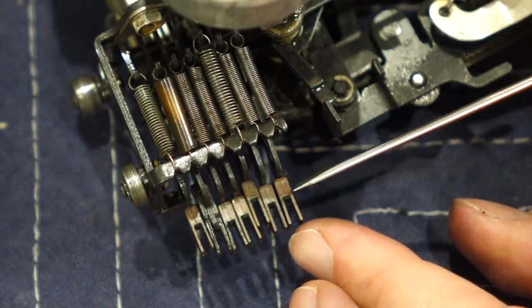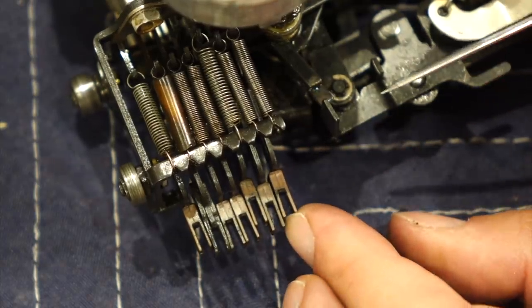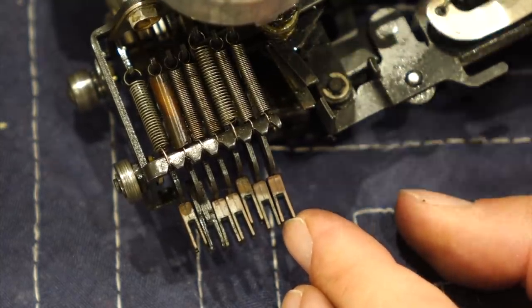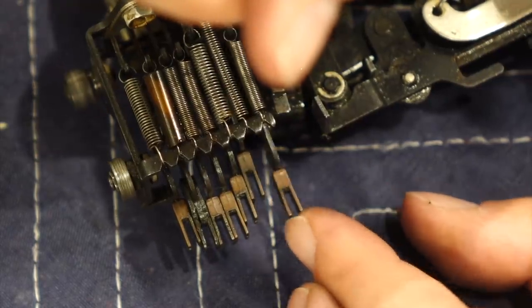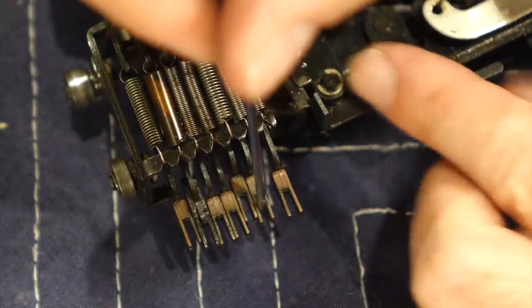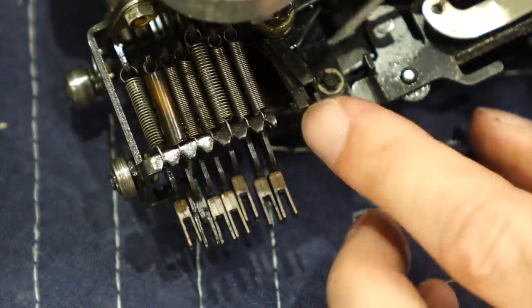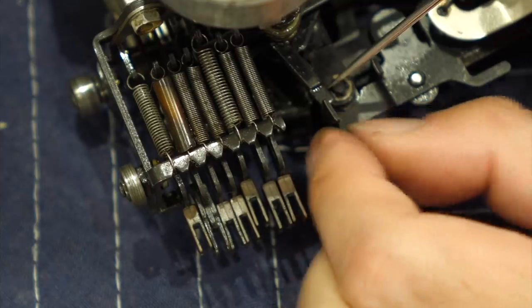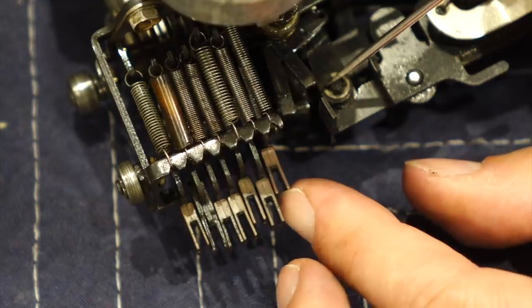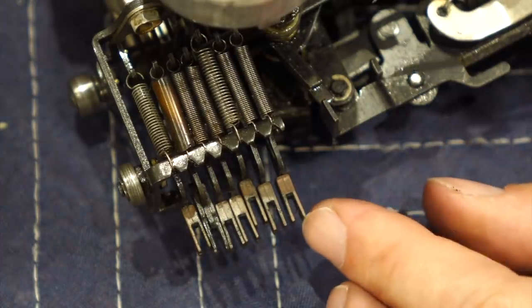Those three bars are controlled by those two bits — bits 5 and 7 — which is why they are next to each other. If I move this one, it moves the small bar at the back. This small one is moved by this bit. The medium one is moved by the first bit. And the middle one — the one that was sluggish — is a mechanical AND of the other two. So that gives you a 4-bit decoder.